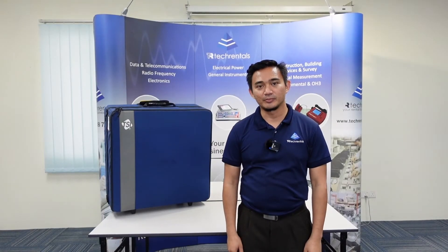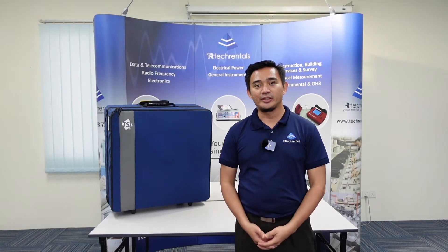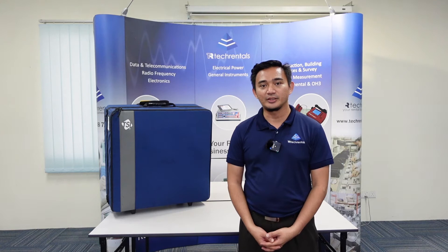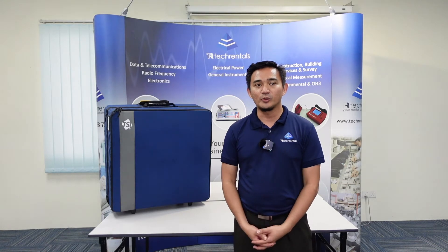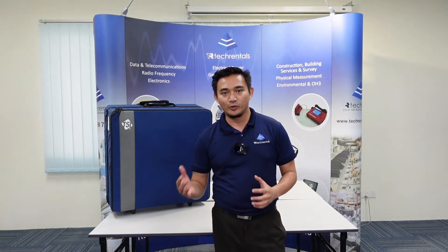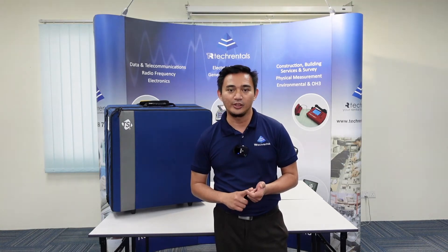Hi, my name is Adam from Tech Rental Malaysia. Today we're going to review a unit available for rental called the Alnor Balometer Capture Hood, model EBT721. This unit is for measuring air volume in order to balance buildings and verify air flow distribution. The main purpose is to read air volume at diffusers, grills, registers, and also linear slots.